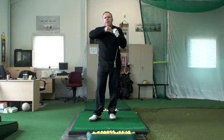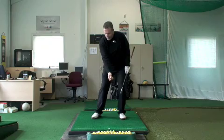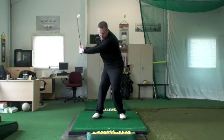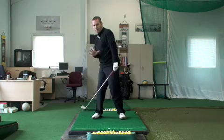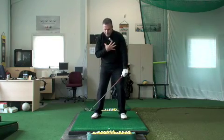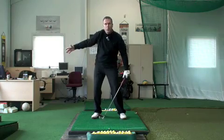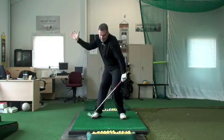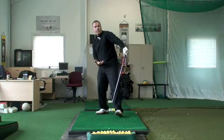We talked about the pressure coming from the chest. If on the backswing we go back a little too quickly and allow the momentum to pull us off, notice how the lid is coming off that pressure cooker. In order to maintain the pressure against the left side, it happens from the chest as well as from the right side. If the right side falls out, that means one of the walls of the pressure cooker came out. The walls maintain themselves against the left, and if you lose the lid — the chest — you'll feel the pressure come off that left side as well.